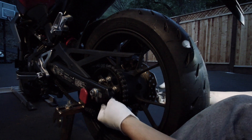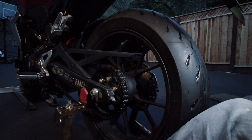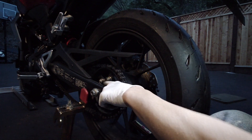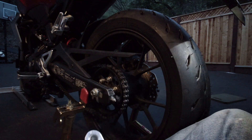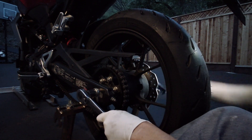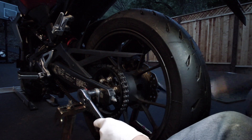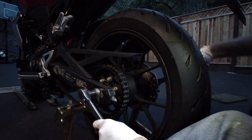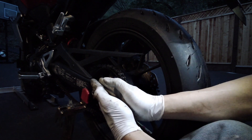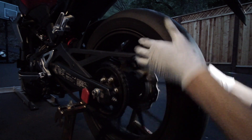I'm going to tighten up the chain tensioner a little bit, just to take some of the slap out. I can see I have space on the axle, so I'm going to take up some of the tension on it — but I'm not fully tightening the axle yet. I'm getting it so it's almost touching but not quite, leaving about a millimeter gap so I can still move the wheel to get the alignment right.